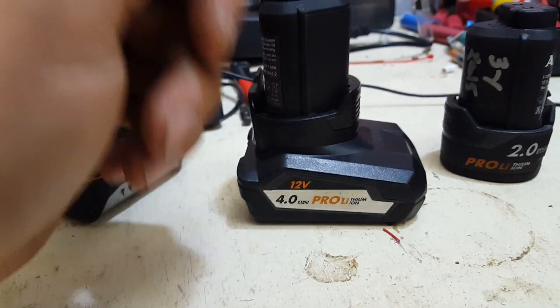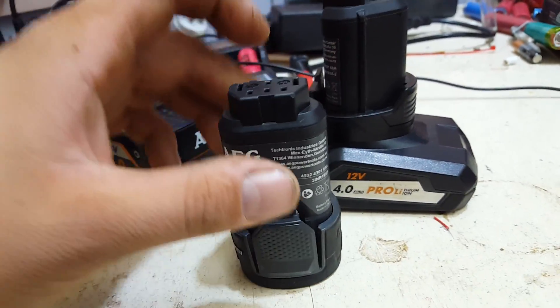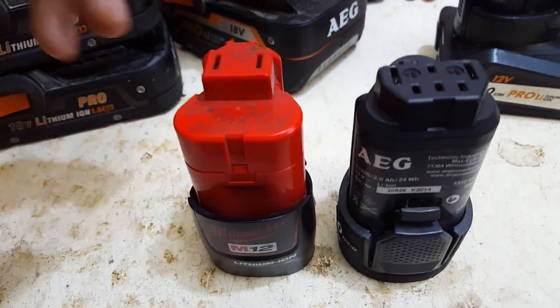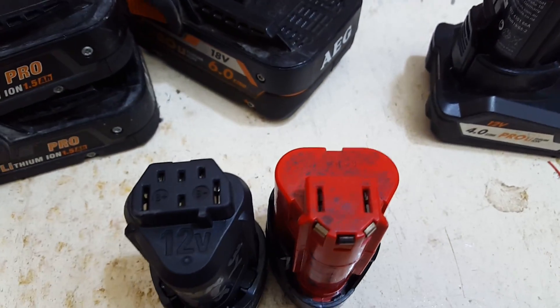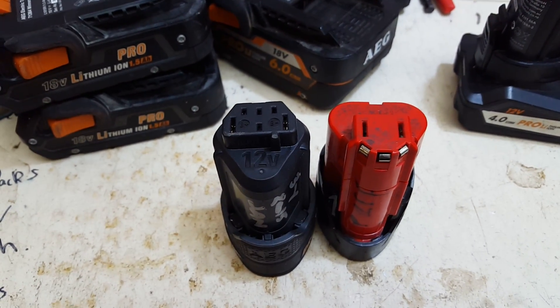It's a high capacity 12 volt battery. These are quite similar in construction to a Milwaukee — obviously the same company — and as you can see, very, very similar in construction.